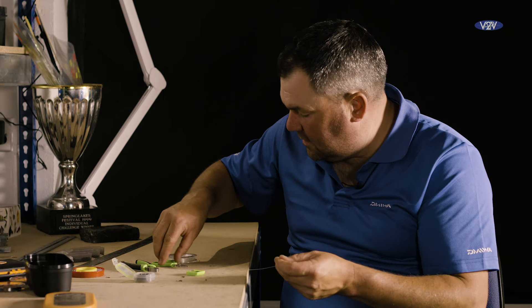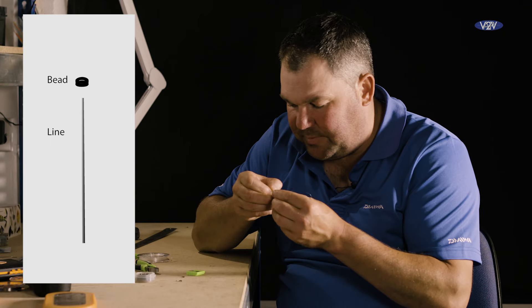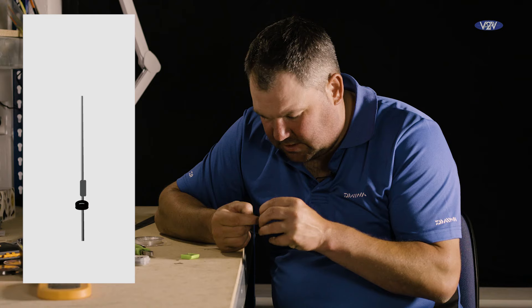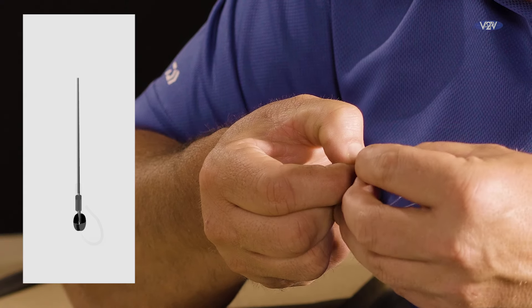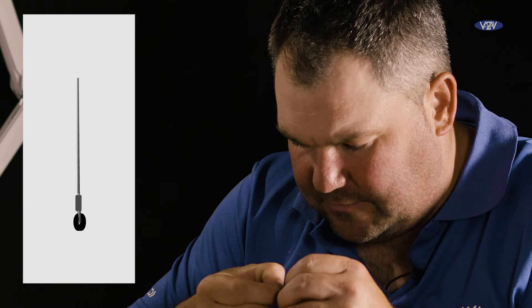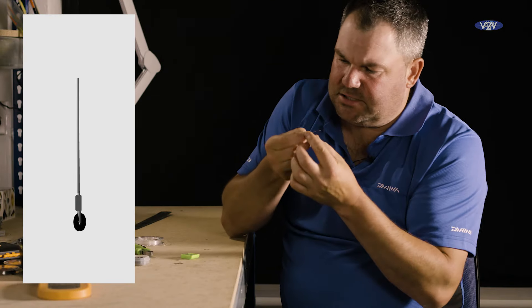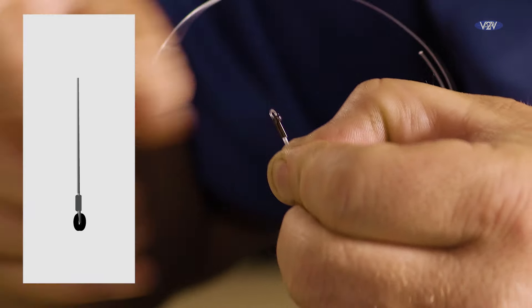I'm going to take off around about 10 inches of fluorocarbon. Onto that I'm going to place a bead. And now one of the 7mm crimps goes on. I've placed the bead on and now it's a case of putting both ends of the fluorocarbon through the crimp, and pulling it down so that the bead sits nicely on top of the crimp. You can see there the bead is nicely situated right on top of the crimp. Then I can take the crimper and that's nicely crimped and in place.